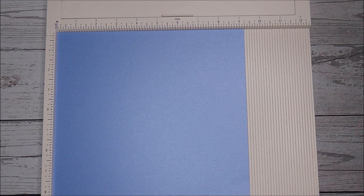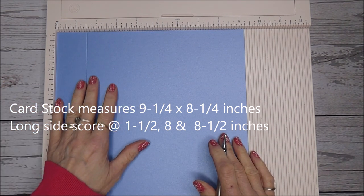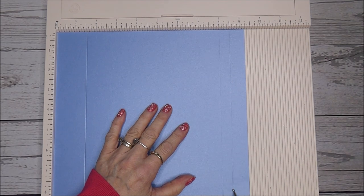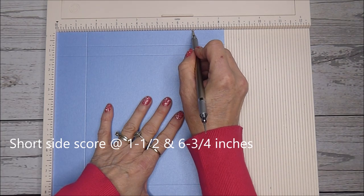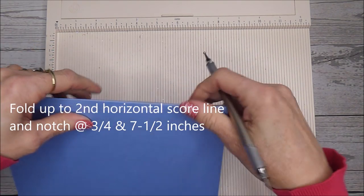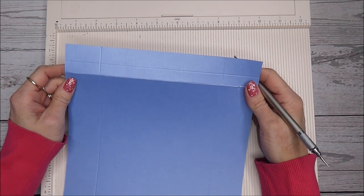This sachet box is made in two parts, so you're going to need two separate pieces of cardstock. The first piece is nine and a quarter inches by eight and a quarter. Starting on the long side, you're going to score at one and a half, then at eight, and then at eight and a half. Turning to the short side, score at one and a half and at six and three quarters. Then fold your cardstock up to that second horizontal score line and make a notch at three quarters and at seven and a half inches. That's your first piece.